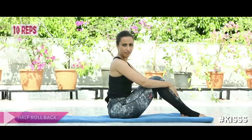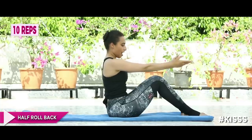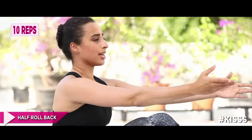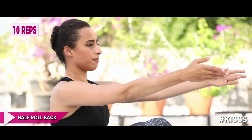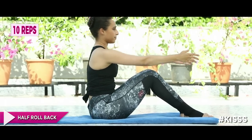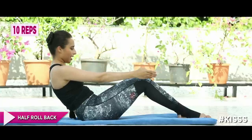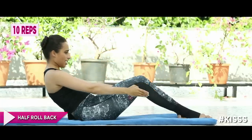From there we're going to come up and do the half roll back. Sitting tall, back straight, hands straight in front of you. All you do is roll back halfway — exhale to roll back, I'm scooping. Think someone's punched you. Inhale up. Don't drop your chin down, keep looking straight. Really connect your core. Shoulders relaxed, don't hike them. Do ten repetitions.